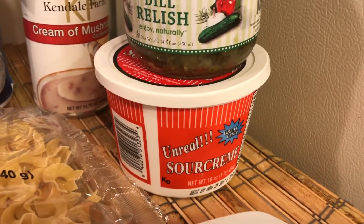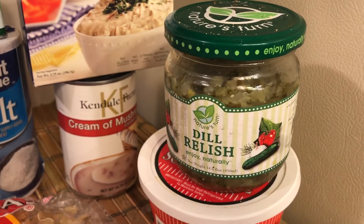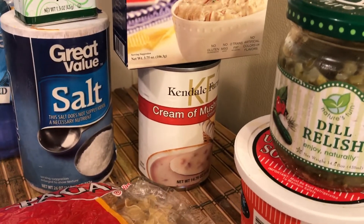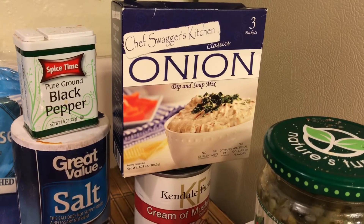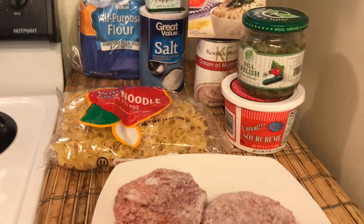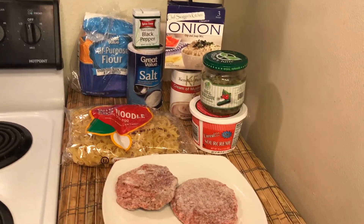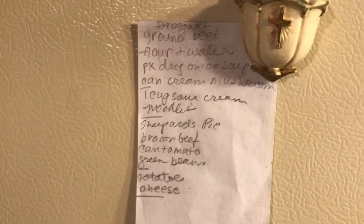I bought this sour cream at the dollar store for a dollar, these dill pickles at the dollar store for a dollar, and this cream of mushroom soup and onion soup at the dollar store. So everything I needed I was able to get by dollar shopping. Let me go to the recipe.